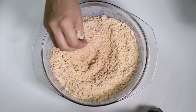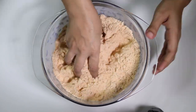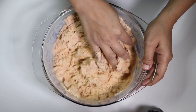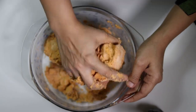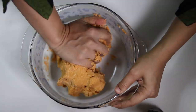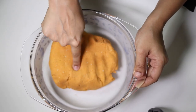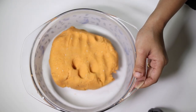Now let's add water little at a time and knead a stiff dough. Our soft yet stiff dough is ready. As you can see, this is a non-sticky dough. Make sure to keep it covered until use.